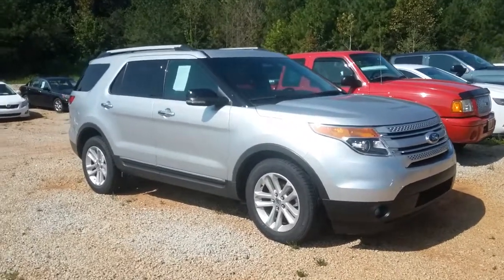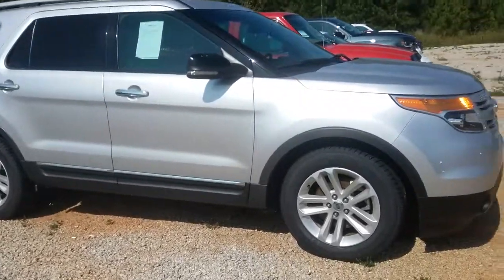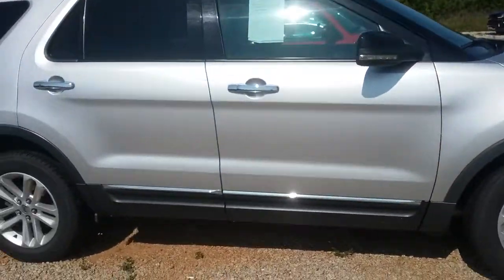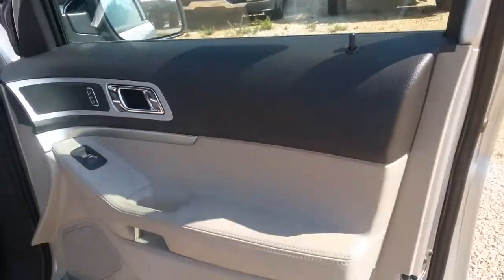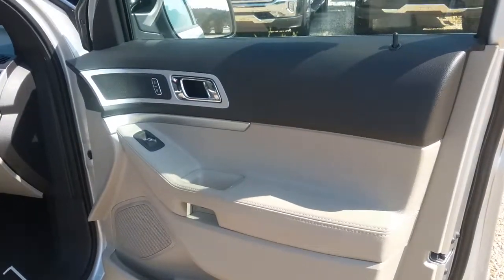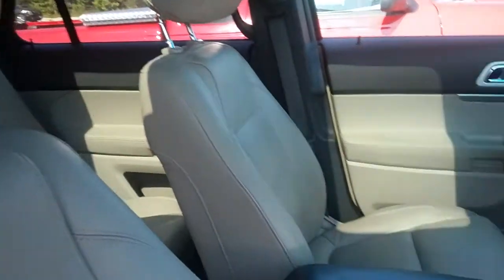Hey, how you doing? This is Jimmy here at Jimmy Brick Chevrolet. This is the 2011 Ford Explorer — silver with light gray and black leather, power everything, power seats.